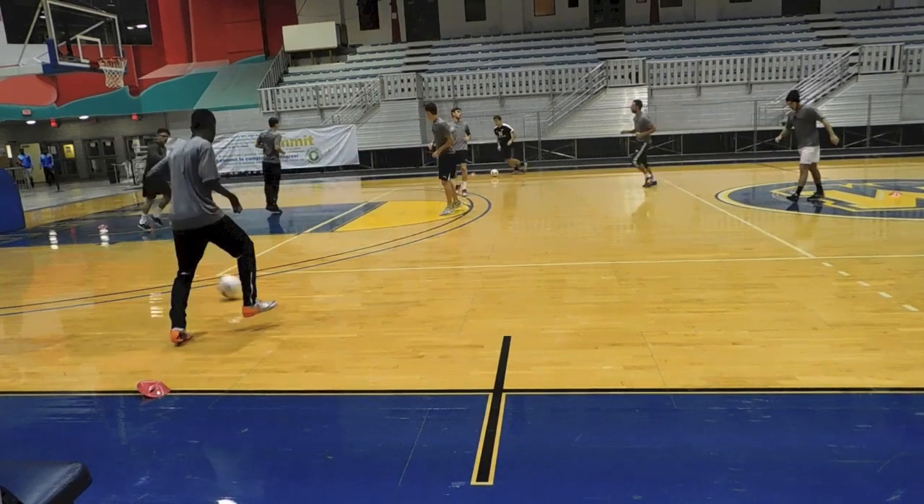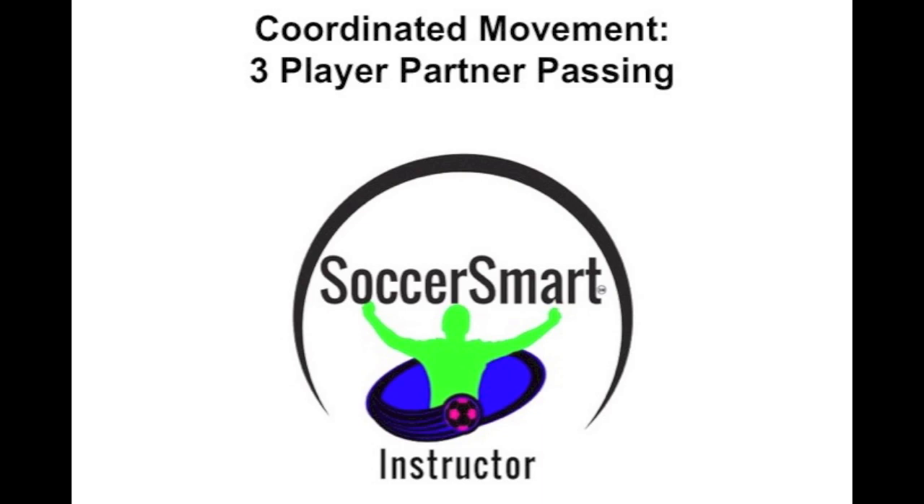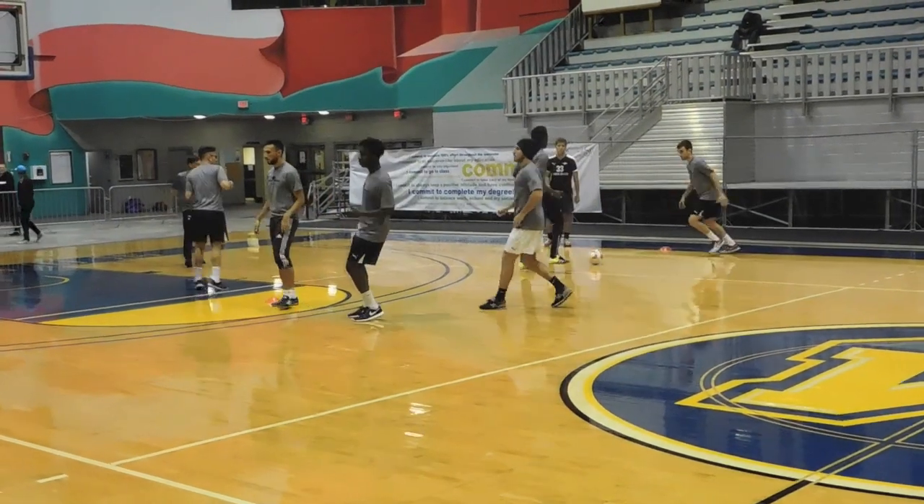As the player moves out, he should shuffle side on so he can see where the pass is coming from. Now this is actually the three-player version of the same drill — three-player coordinated movement.